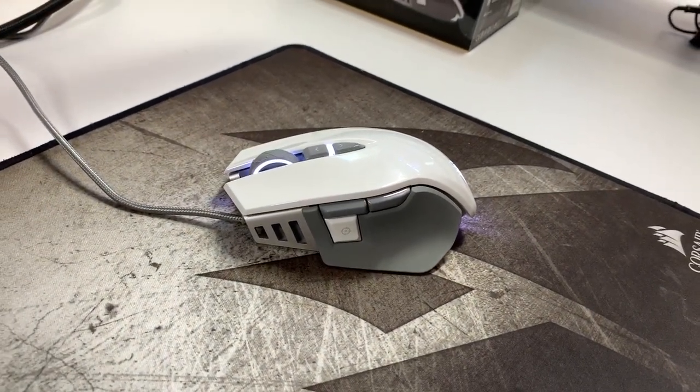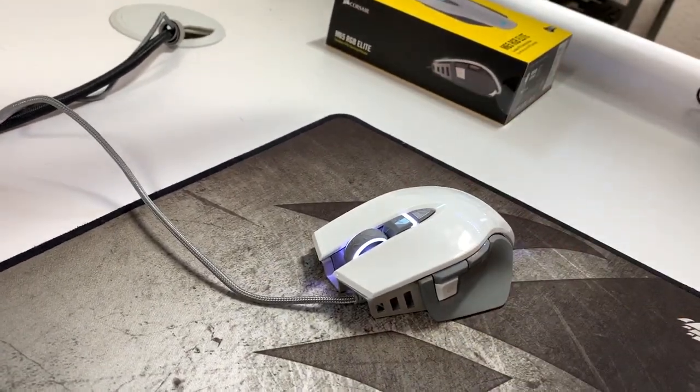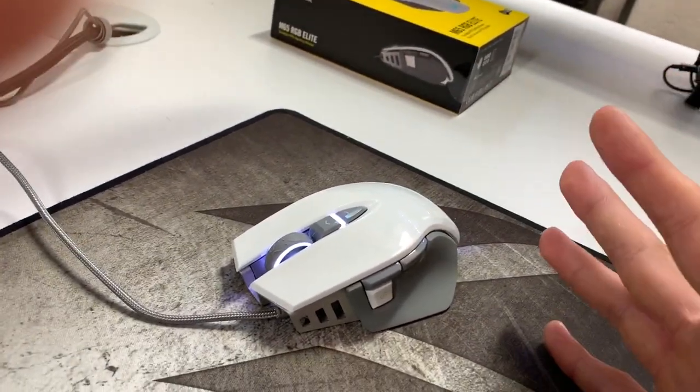Hey guys, it's Save Me Rain. You are looking awesomely beautiful today. I just wanted to make this video really quickly to talk to you guys about this new mouse that I just got.